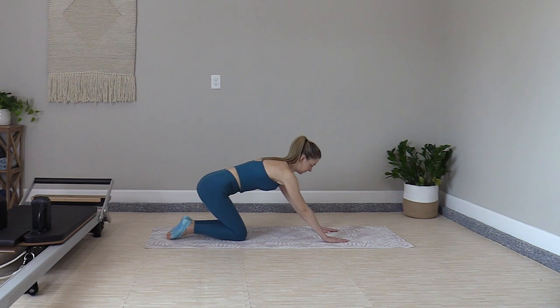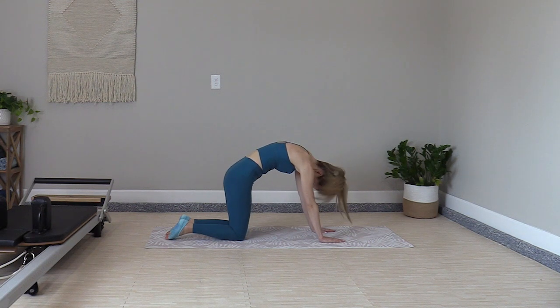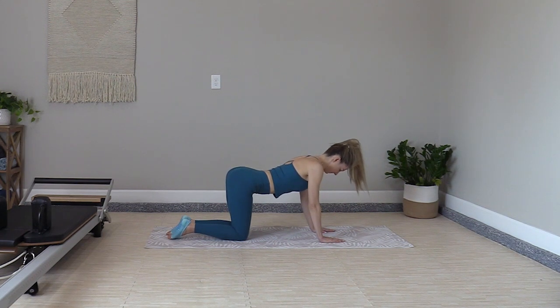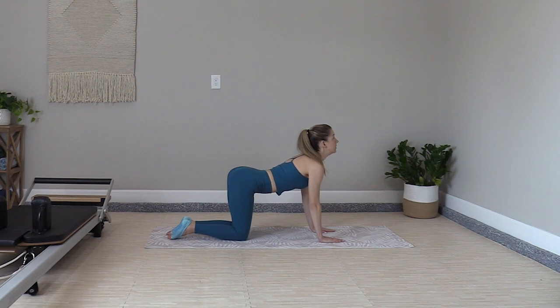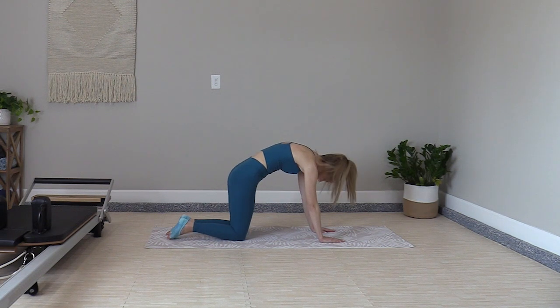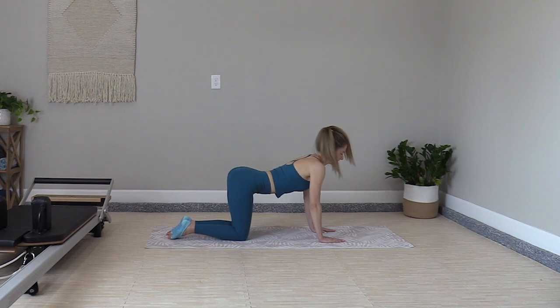We're starting on all fours, hips over knees, shoulders over wrists. Cat and cow warm up — inhale, belly button to spine, curling the spine up, tucking the tailbone under, dropping the head. Reverse the motion, sinking into the shoulders, looking up to the ceiling and wagging the tail. Repeat it nice and slow, inhaling up into your cat and exhaling through into your cow.